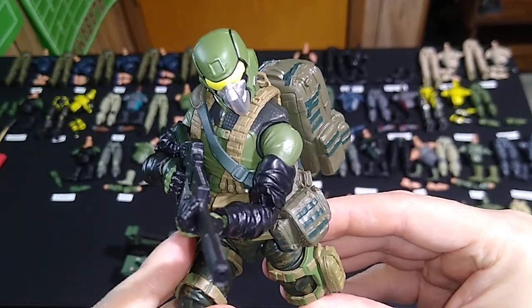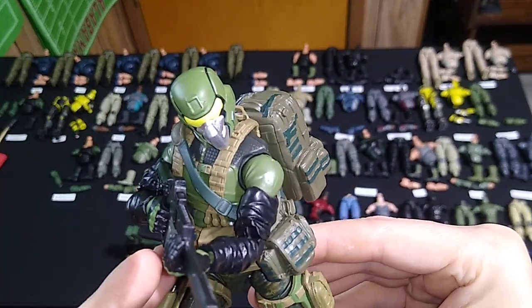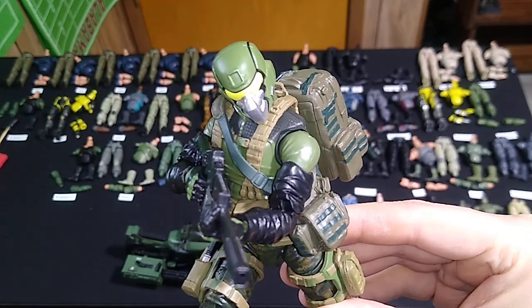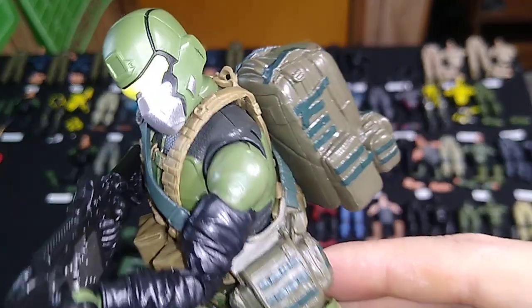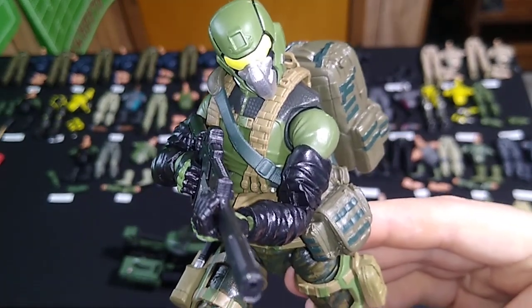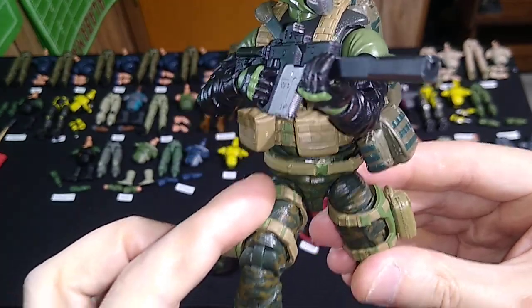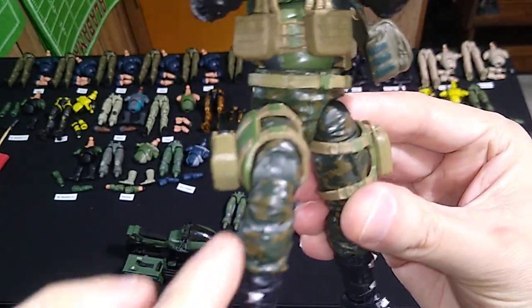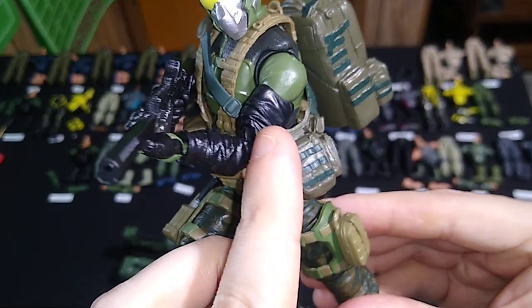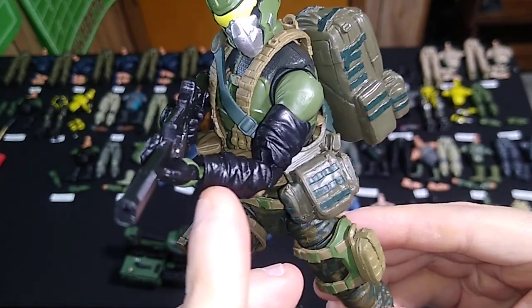We've got a Steel Brigade helmet from the Steel Brigade gear set — the green helmet — which matches a Delta Trooper's green almost perfectly. That's why I've given this figure a Delta Trooper's upper torso. The legs are Version 1 Sergeant Slaughter's legs with the camouflage on them. The arms, I think this is actually Bone Collector's arms.